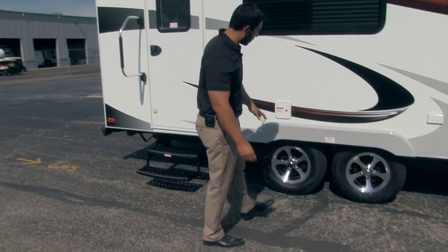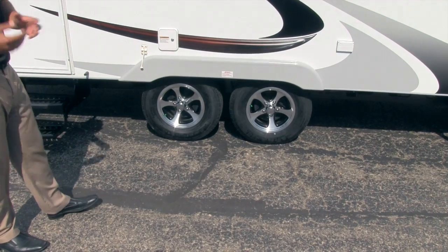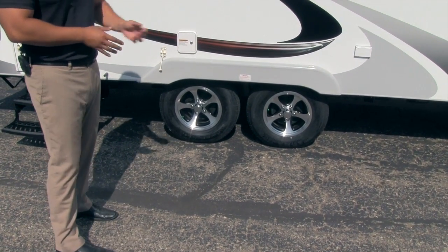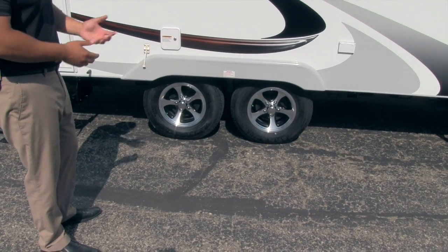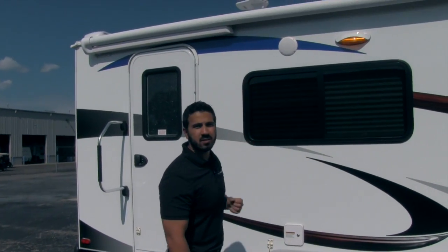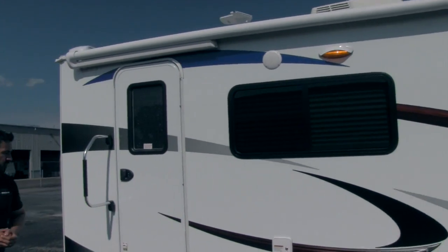For tow-ability, you're going to have upgraded Dexter axles as well as self-adjusting brakes, which will help your tow experience. You're also going to get aluminum rims — not as likely to rust — and nitrogen-fill tires. Up top you'll notice a couple of speakers so if you want to sit outside underneath the awning and listen to music, you can definitely do that.